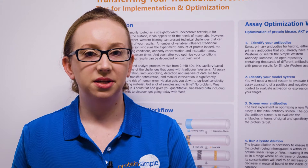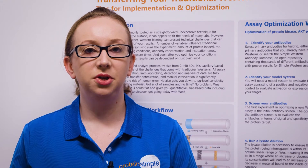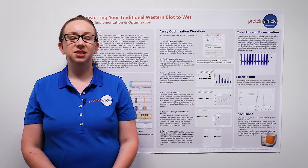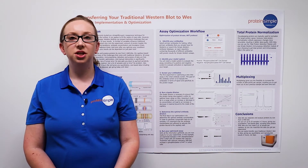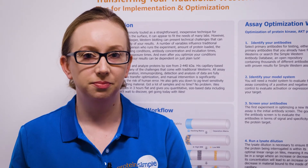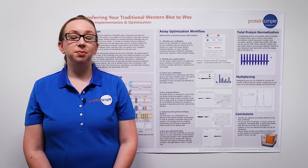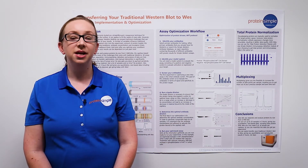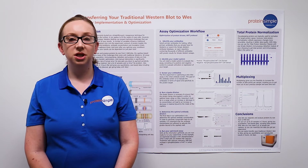All steps are automated, eliminating some of the risk of human error that you may encounter with traditional Western blotting. That means that everything from protein separation, immunoprobing, detection, and data analysis occurs within the system. Wes also gets you down to picogram level sensitivity with just 3 microliters of starting material, enabling you to get more out of your precious sample.